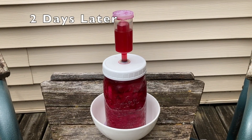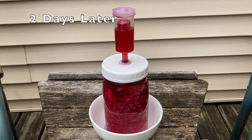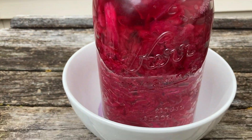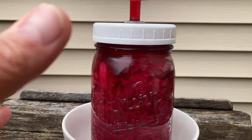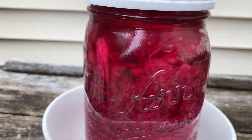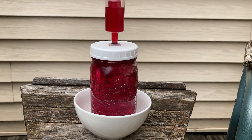This sauerkraut has been incredibly active — it's pushed all the way up into the airlock and the brine is in the airlock. I had to put it in a bowl because it started overflowing. Can you see the bubbles right there? I can't wait to eat this.